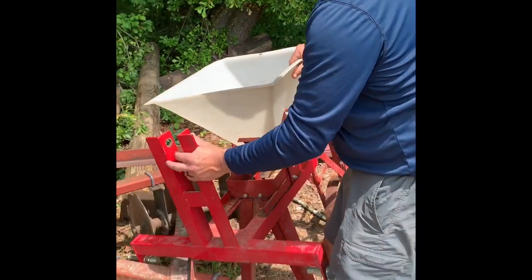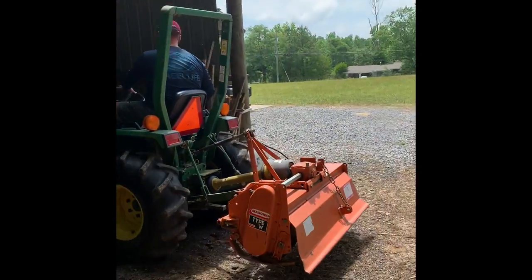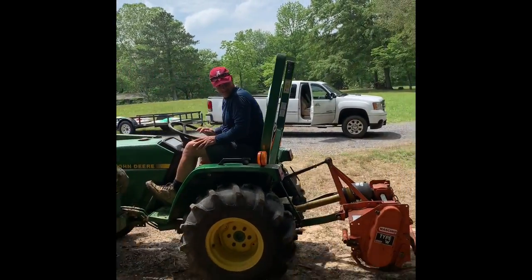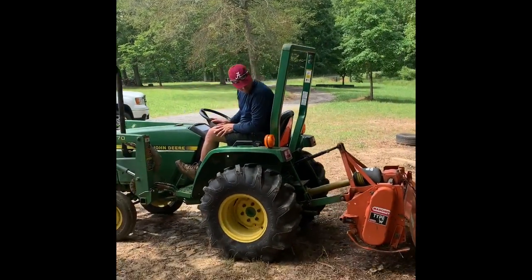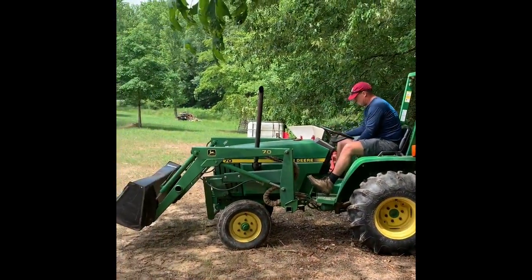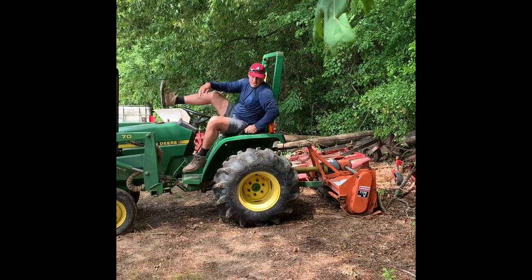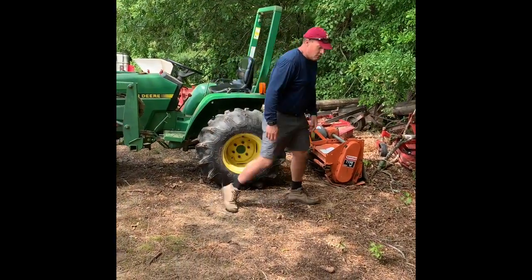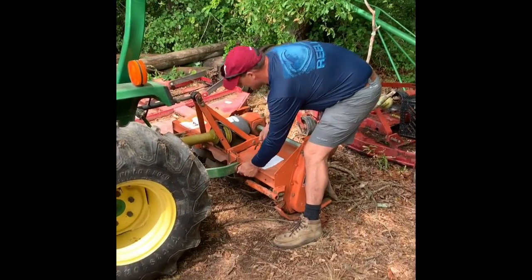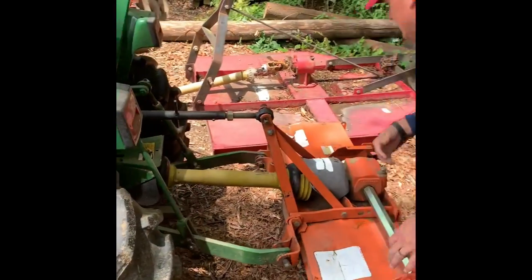So we'll get that set after we get on the tractor, once we get up to the corn patch. Let me get the tiller switched off and we'll put this on. I usually don't stack the ammonium nitrate like this, but we're about to plant a food plot in a couple of days, so I'll need the tiller right back on there, so I'll just stack it here for now and take care of everything.